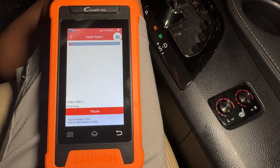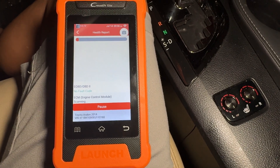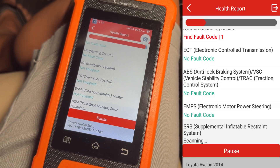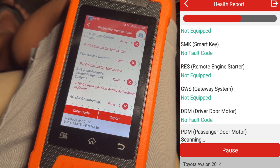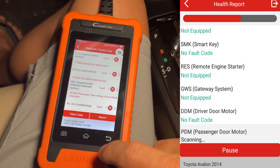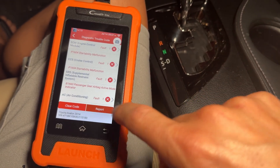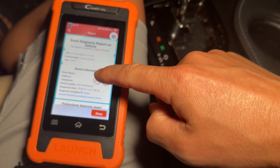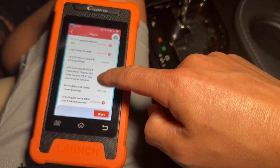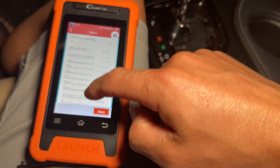Once you're in here, you can hit 'health report' and it'll actually scan all the ECUs — all the computers on the vehicle — and give you all the history of fault codes. As you can see, all the systems that aren't equipped don't show up. We have a list of everything flagged; you can hit report, pull everything up, and actually send that to yourself. A lot of this stuff is just abnormal historical codes that haven't been cleared out yet.